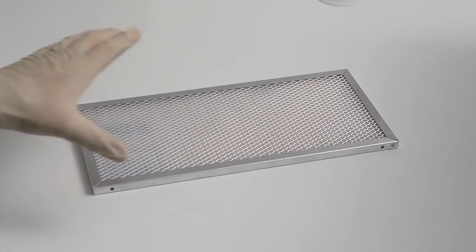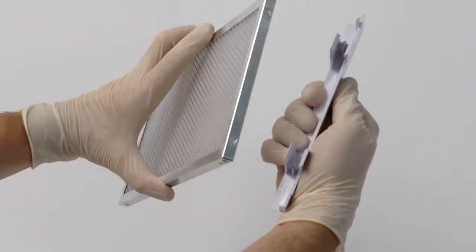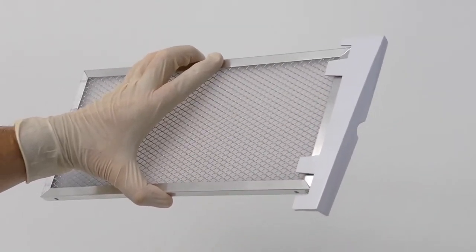A new filter can now be fitted to the dust filter handle. The two holes present on the filter should be lined up with the location studs on the handle. The filter can then be reinserted into position.